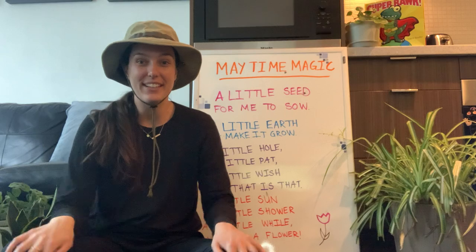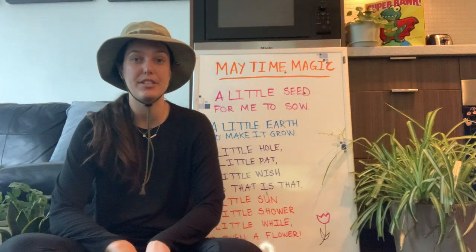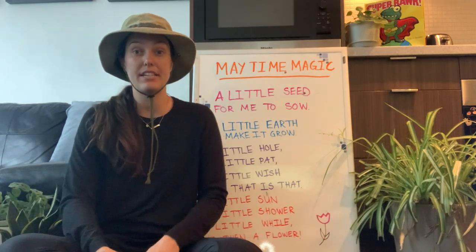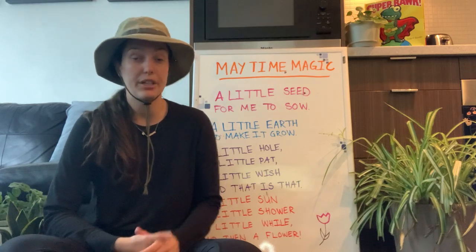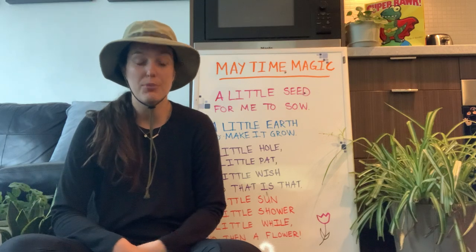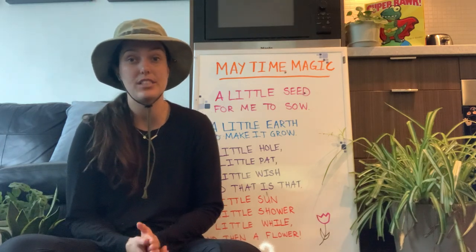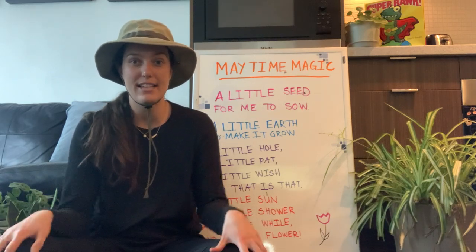For today's circle time we are going to start off with our big stretch — I like to do this in the morning because it wakes up our body. We're gonna practice our letters and numbers, read our poem, and finish off with our goodbye song. Oh, and our science experiment! I have a really interesting science experiment today that I almost forgot about.